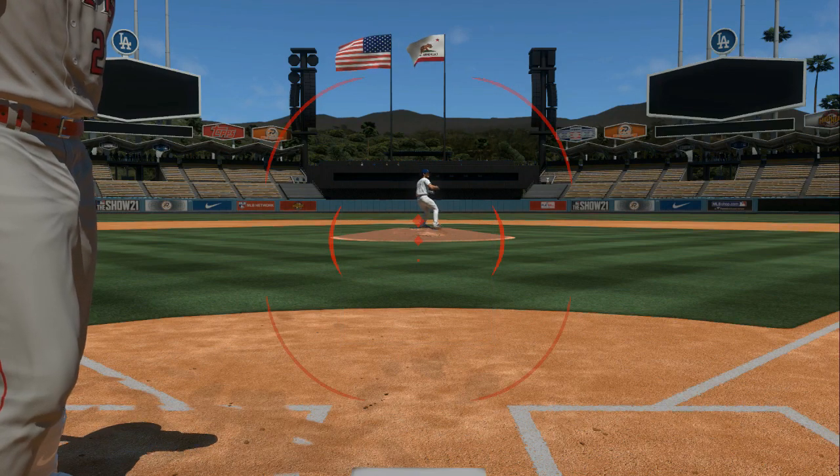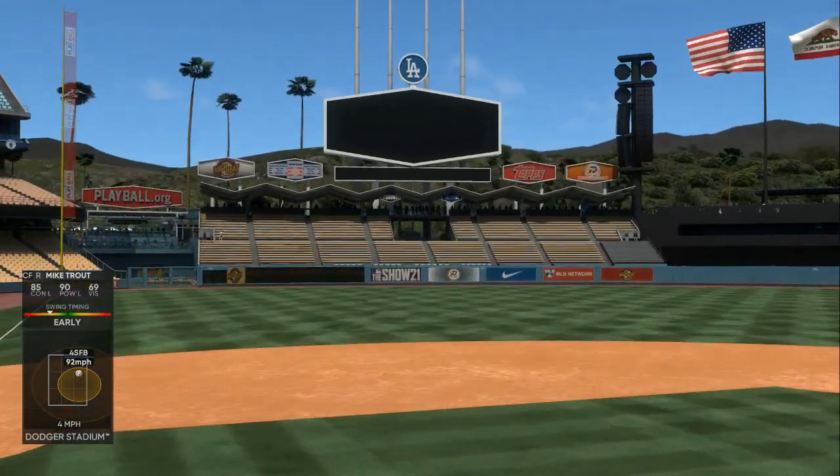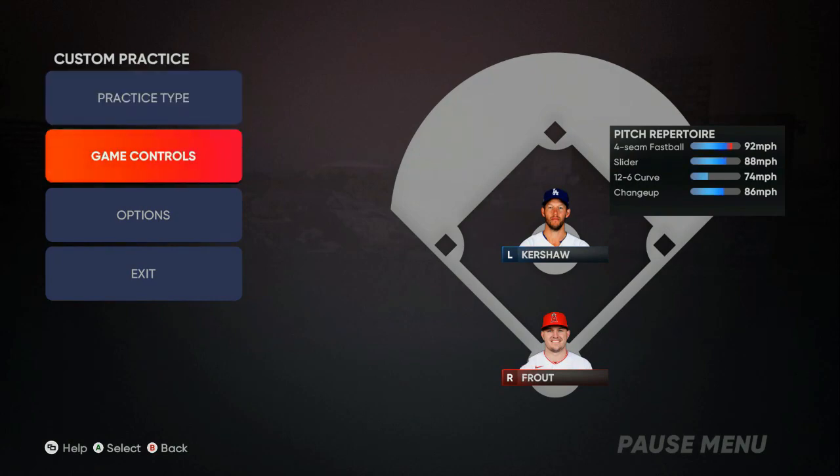One two three four five, and then swing. Right after I said five I let the ball get about an inch more and you can see a home run right away. What's going on gamers, today I'm about to give y'all the simplest and most effective way to get better at hitting in MLB 21 The Show. Some of y'all are getting the game tomorrow, some early, some this is the first time playing it like me, and this simple tactic helped me out.